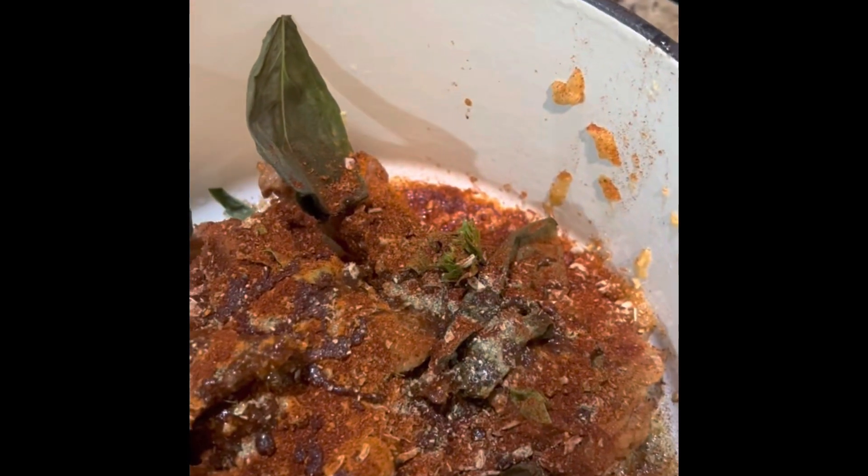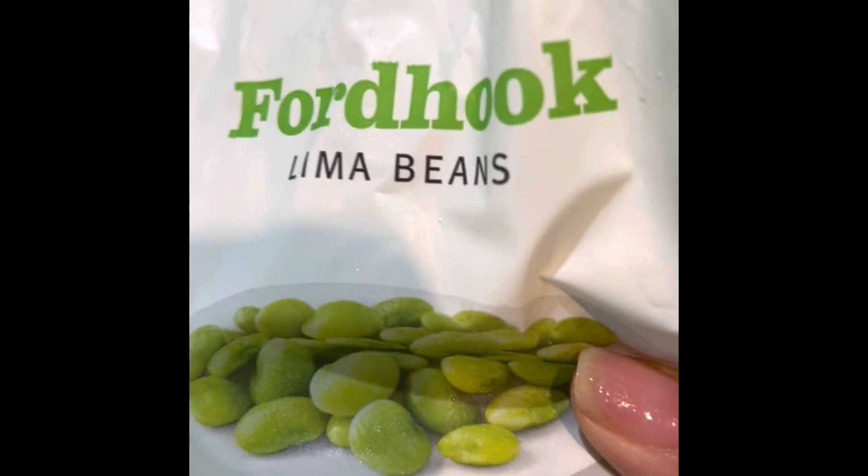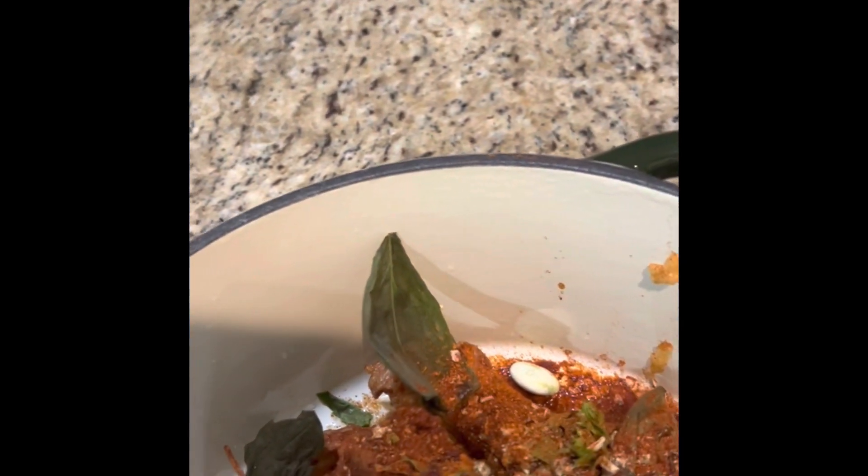This flavor was totally awesome, guys. Now I'm going to add in these lima beans — Fordhook lima beans, the frozen kind. I added the entire bag.